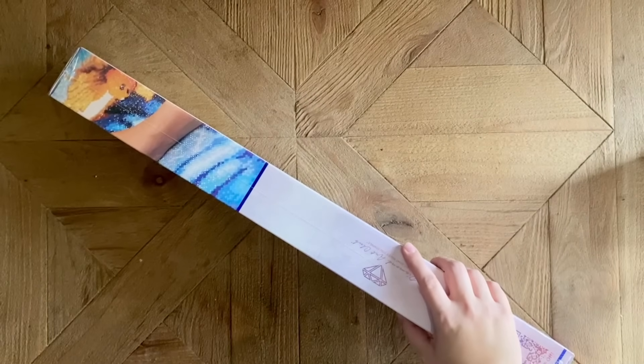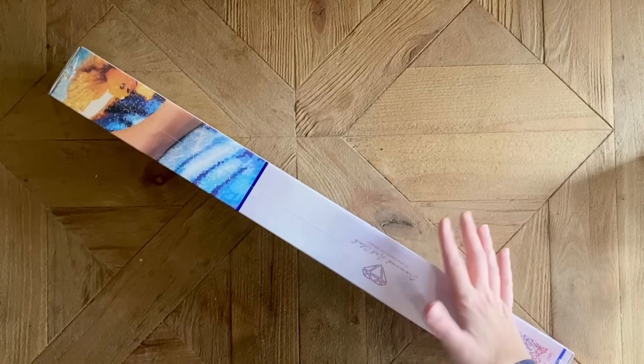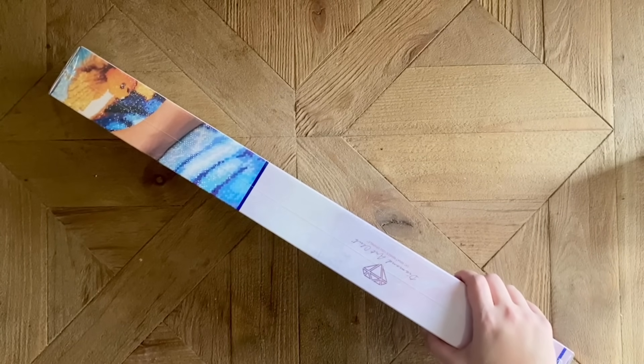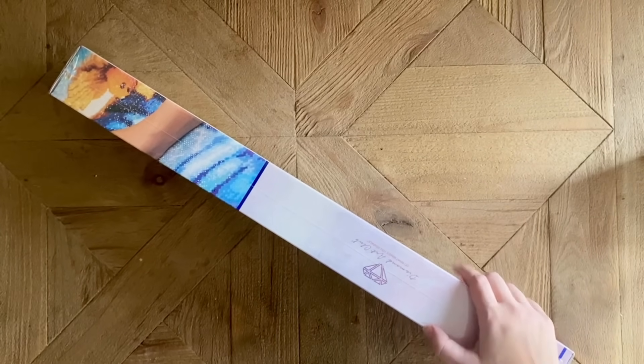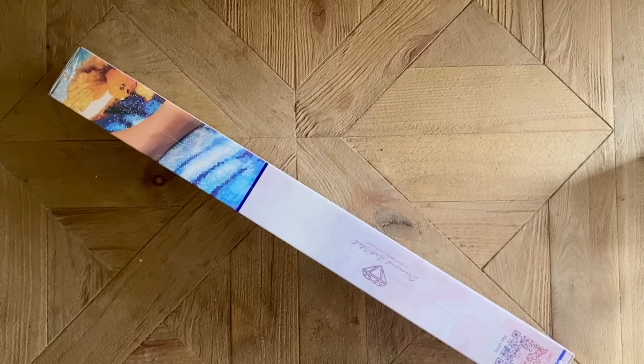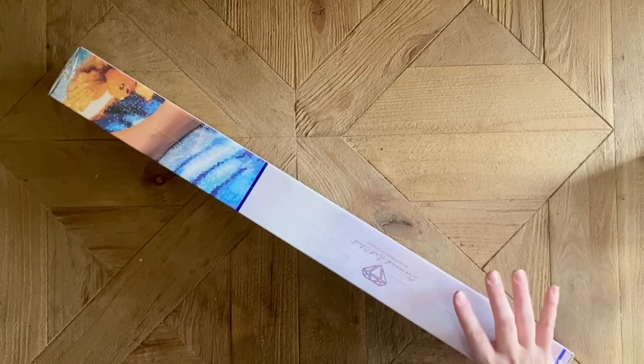Hello my friends, welcome back to my channel Diamonds and Washi. My name is Katie, and if you are new here, hi welcome! If you're back, welcome back. Today I am here with a sneak peek from Diamond Art Club and one of their new releases this weekend. A huge thank you to Diamond Art Club for sending this over to me to share with you all.